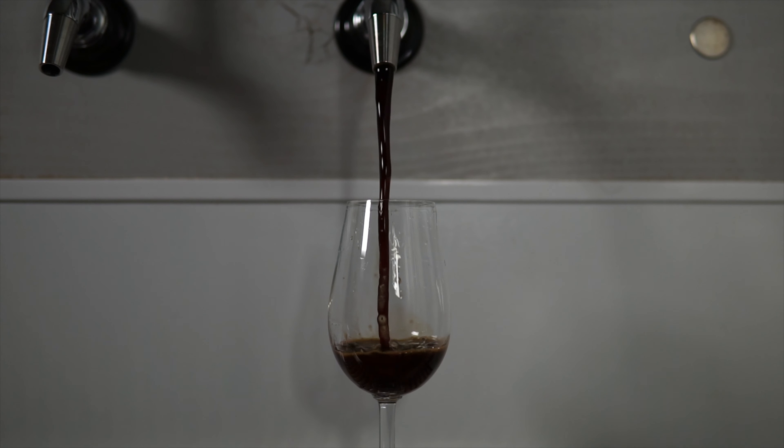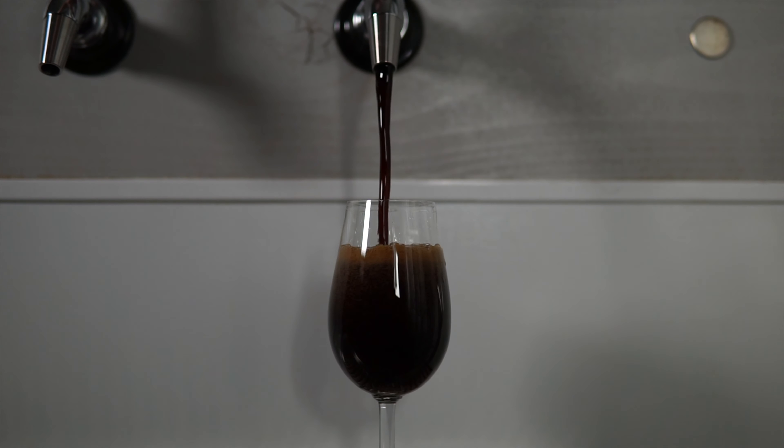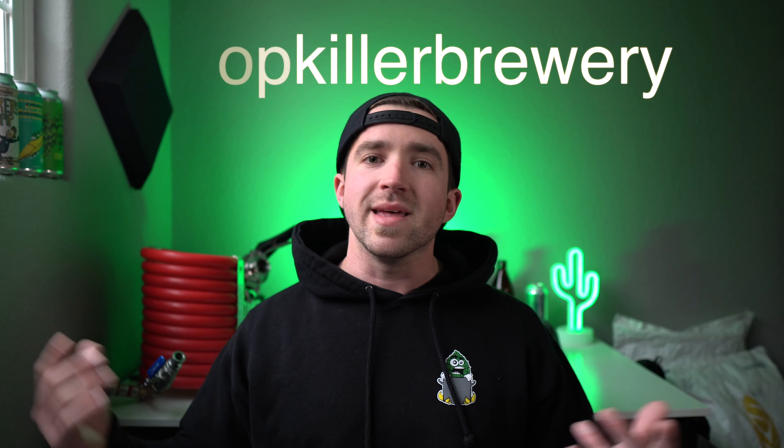This isn't the sexiest thing when it comes to brewing-related videos, but it's everything you need and why. If you get any value out of this video, make sure to give me a thumbs up. If you enjoy this series or other brewing-related content, make sure to consider subscribing. And if you can't get enough of me here on YouTube, follow me on Instagram at Hop Killer Brewery. Let's get into it.